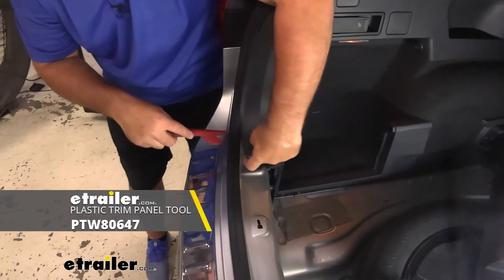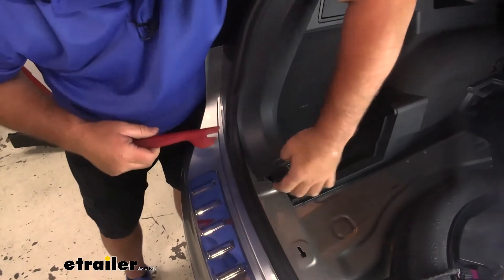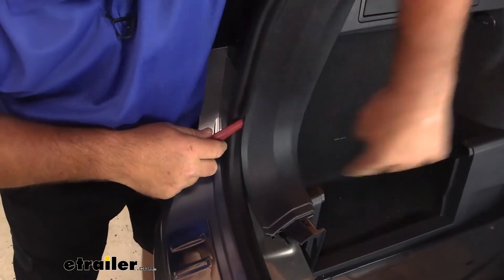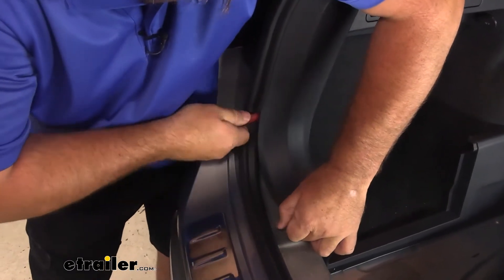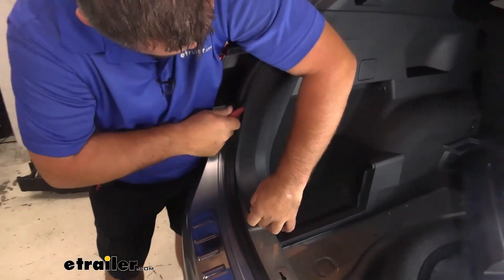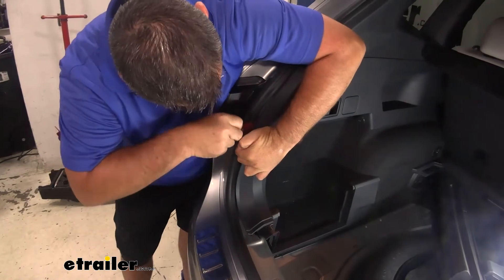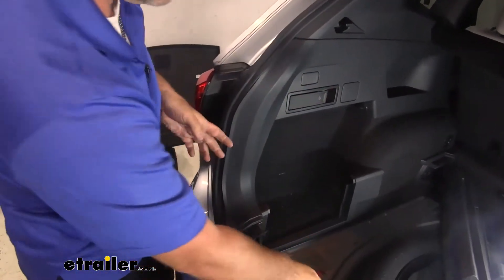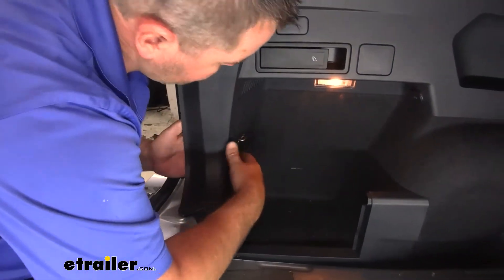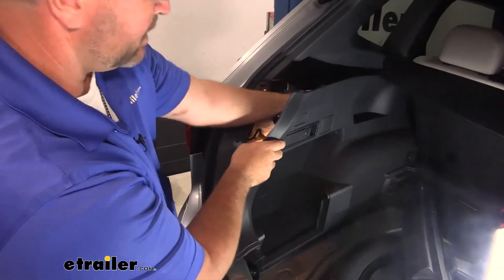Take a trim panel tool with this bottom corner pulled up and go right in behind it. You can see about right there where that's being held in. Instead of pulling the panel because it'll crease it, we're going to use our trim panel tool to release that, and we're just going to work our way up. We'll probably have one more clip right up in here. Once you get it loose enough, you need to reach in and push that carpet over top of that hook. Then we can pop the rest of these out.